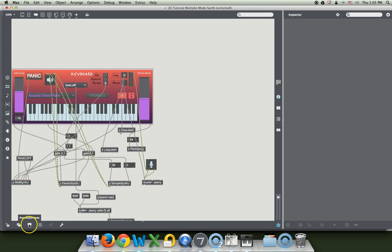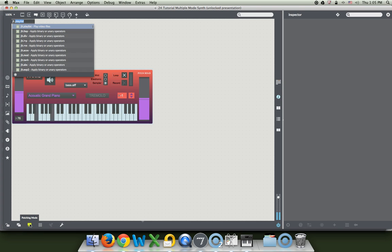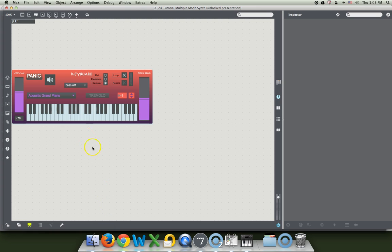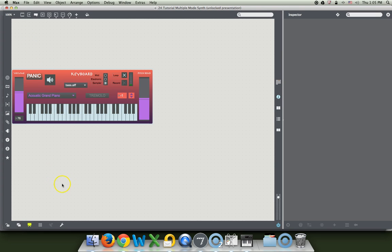Let's go ahead and hit that presentation button and see what it looks like. Beautiful! I always end up with all these objects up here because I'm pushing keys. I put it in presentation mode but I didn't lock it. So there we go.